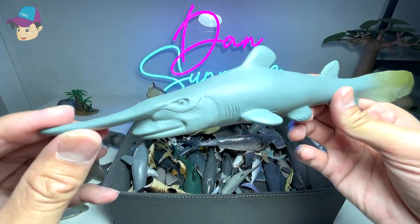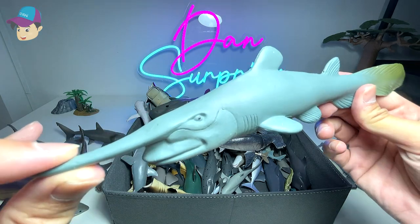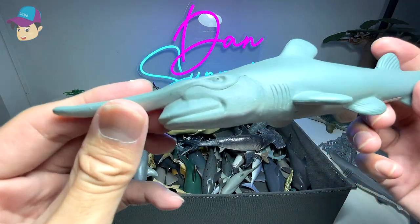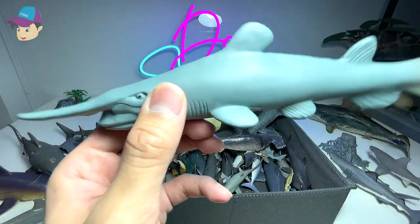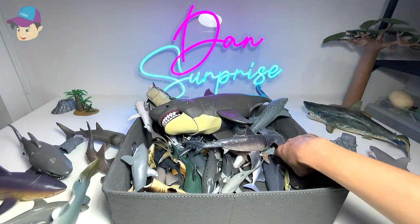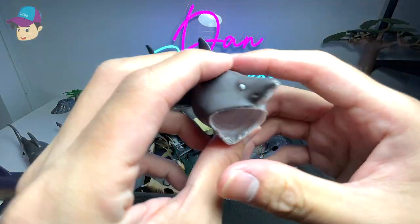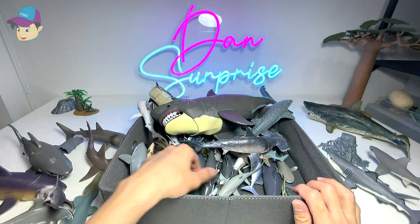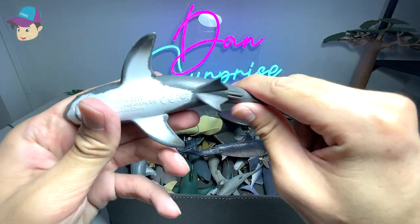This is a goblin shark — it's from a National Geographic set. Not the highest quality figure, but it's very cool to find a goblin shark figure because it's kind of rare. Another basking shark figure — I think this was also from the National Geographic set.